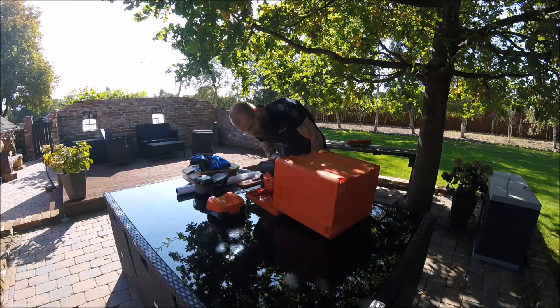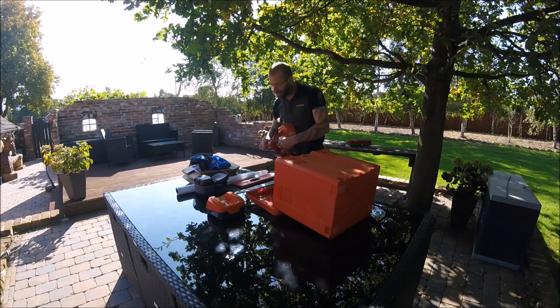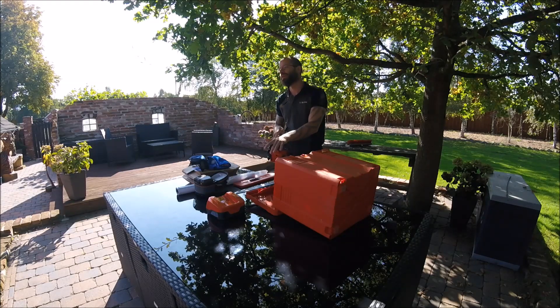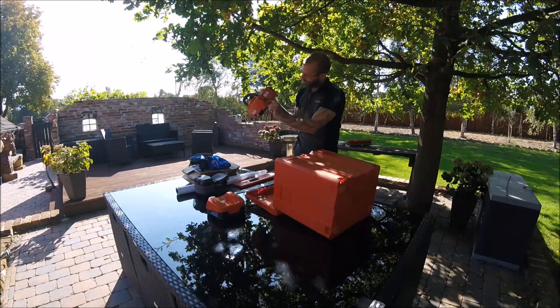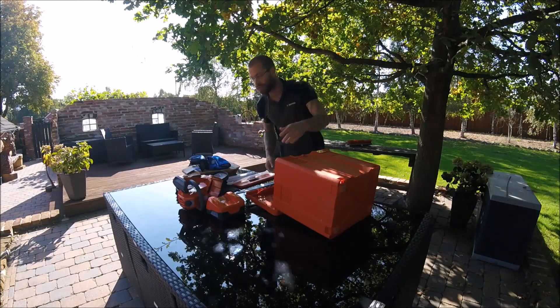Die Husqvarna hat das Problem nicht — die kennt das Problem nicht. Aus zwei Gründen. Erstens: ein Ausschalter. Übrigens auch zwei verschiedene Modi — einmal ein Eco-Mode mit etwas weniger Leistung zum Batteriesparen, und einmal den normalen Mode. Aber den bräuchte die eigentlich gar nicht, weil die Husqvarna noch ein Feature hat, was die Stihl nicht hat: wenn ihr die Husqvarna länger nicht braucht und habt die Kettenbremse nicht drin, dann stellt die sich von alleine ab. Also nagelneue Säge — hier die zweite Halterung, einmal für den Lanyard, einmal zum einhändigen Einhaken. Die Husqvarna hat das schon ewig, Stihl kriegt es nicht hin.